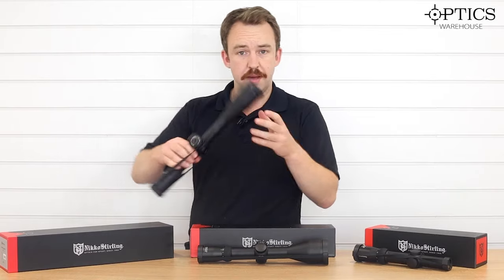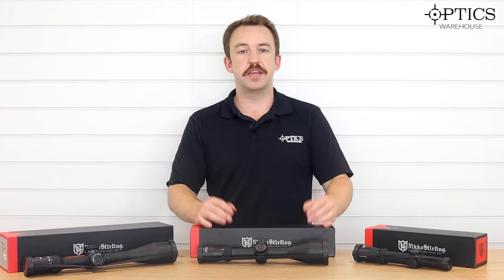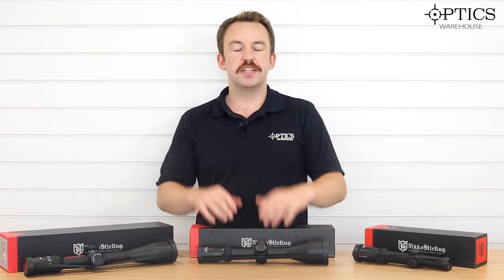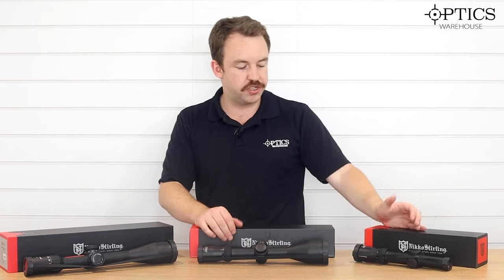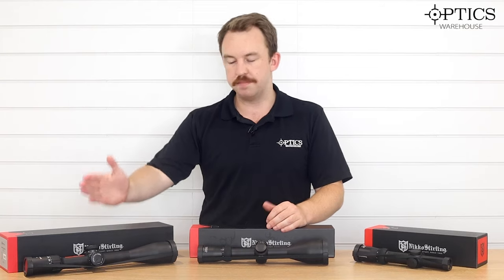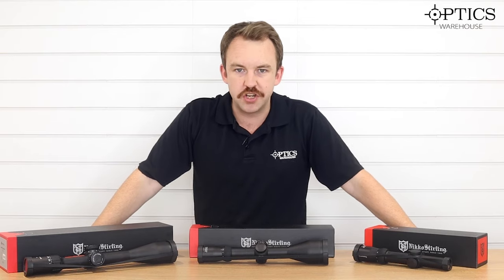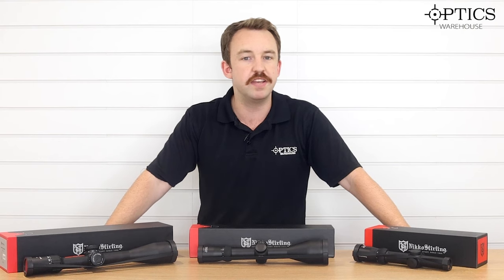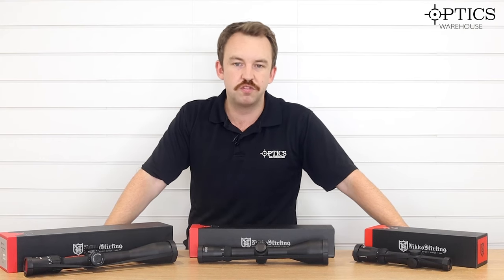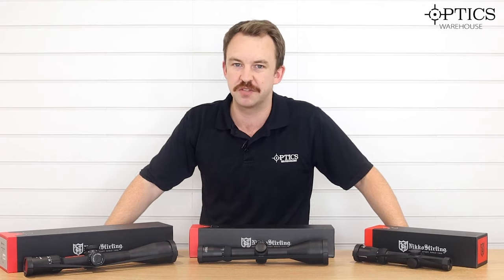I just wanted to do that brief overview to show you exactly what is available in the Nikko Sterling Diamond Range. At the prices Nikko Sterling come in at, they allow you to not break the bank but still get a scope suited to your needs — whether you're a boar shooter, deer stalker, or more of a target shooter. If you've got any questions, don't forget to like and subscribe, leave a comment, or email or give us a call. We're always there to help. I've been James from Optics Warehouse.